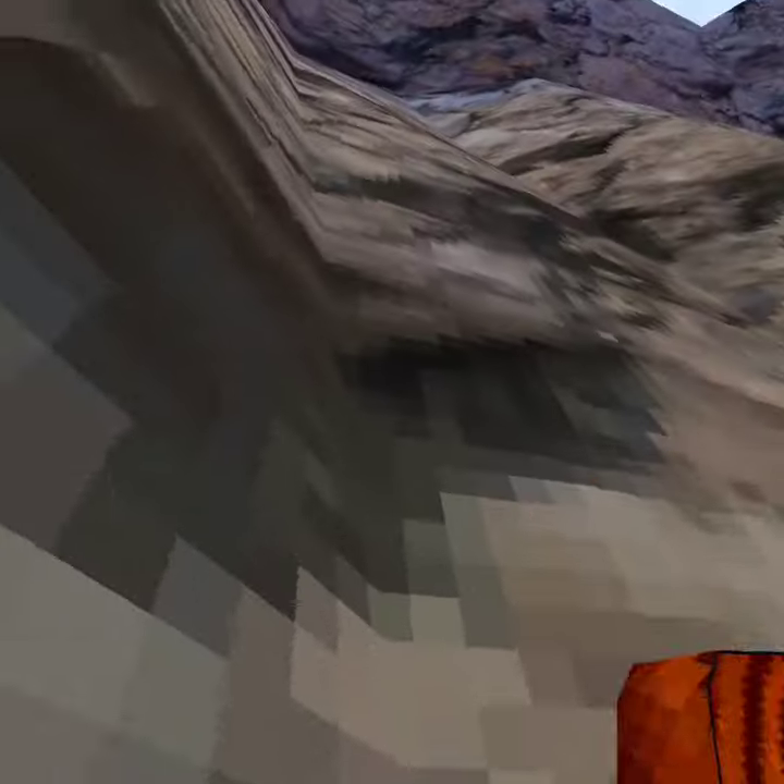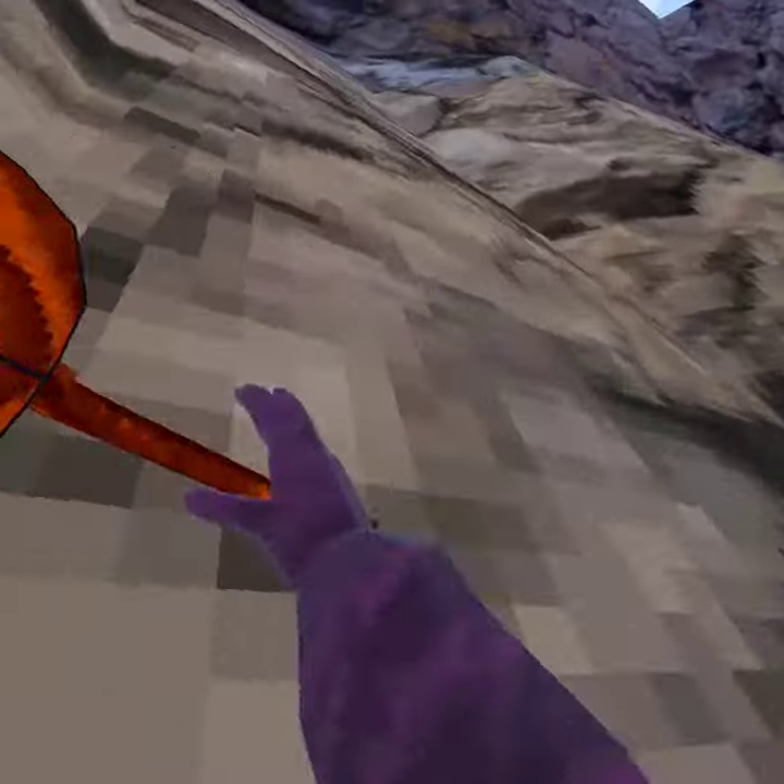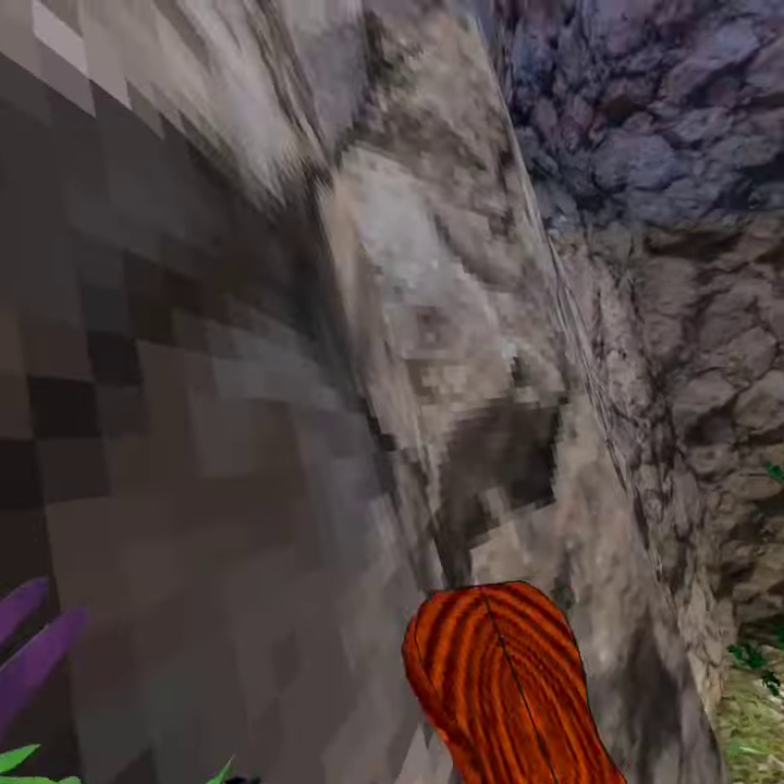So, first you want to wall climb to a place where it's a little bent. You shouldn't do it here — the best spot is over there at Tree Stump, where it's a whole circle.